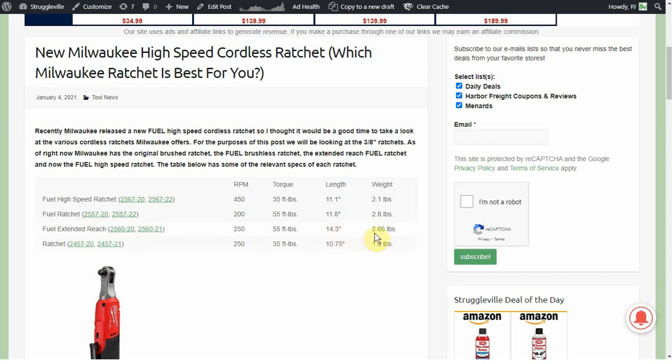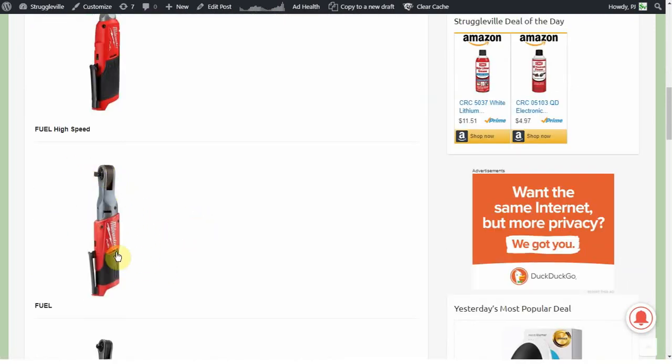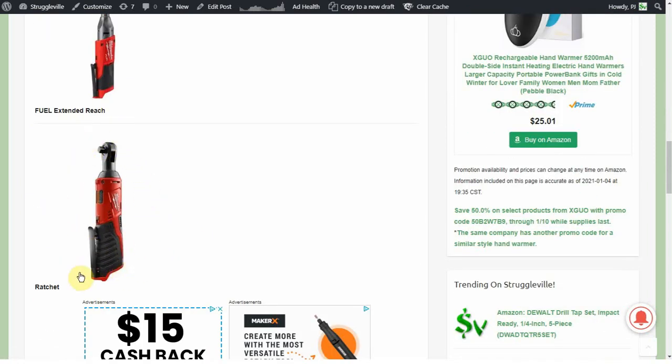I'll show you pictures of them in a second. At 2.66 pounds the extended reach is one of the heavier ratchets, but being the longest you'd expect that. It's actually kind of surprising that the regular fuel ratchet is 2.8 pounds being a couple inches shorter. Then you have your basic brushed model — the original 3/8 inch ratchet — at 250 RPM, 35 foot pounds, 10¾ inches and 1.9 pounds. Here you can see the high speed looks very similar to the regular fuel ratchet, that's obviously the extended reach, and the little guy is the brushed model.